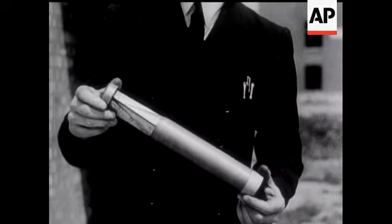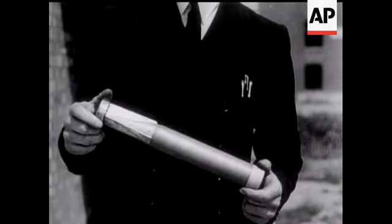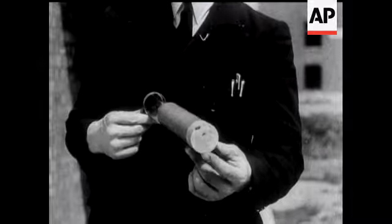This is an incendiary bomb. It takes fire on impact and may burn 15 minutes. It will ignite anything in its vicinity.